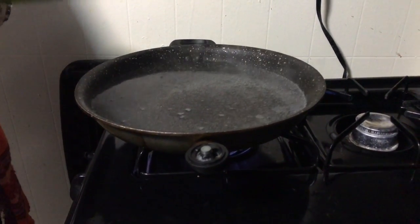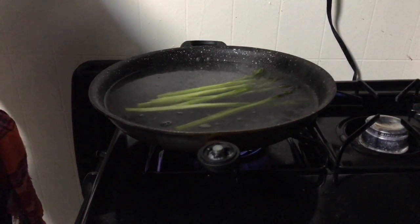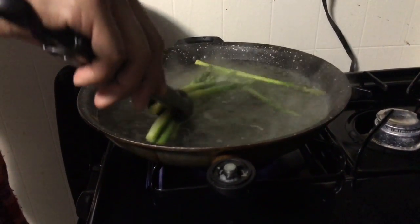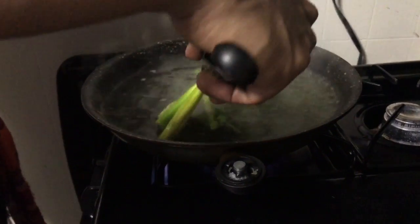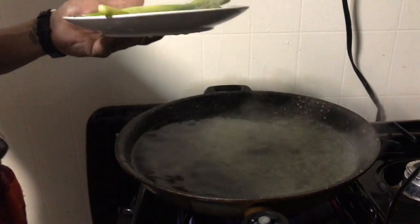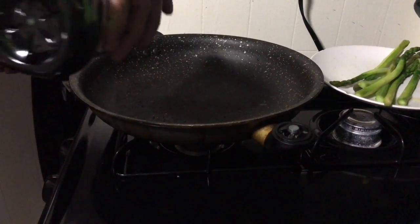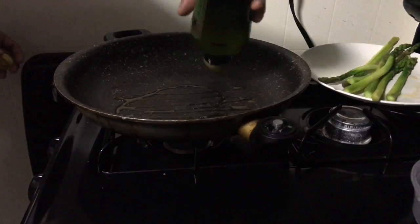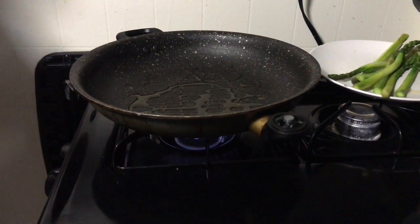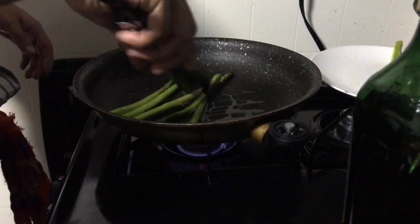We are going to bring a pan of water to a boil and then drop our asparagus inside, and we're going to add a bit of salt. After about three minutes or so the asparagus will get nice and tender — you don't want them to be too soft because then they become flimsy. Remove them from the heat and then begin the grilling process: sear the pan with some olive oil, bring the heat to medium to high, drop the asparagus in, and let them cook for about three to five minutes.